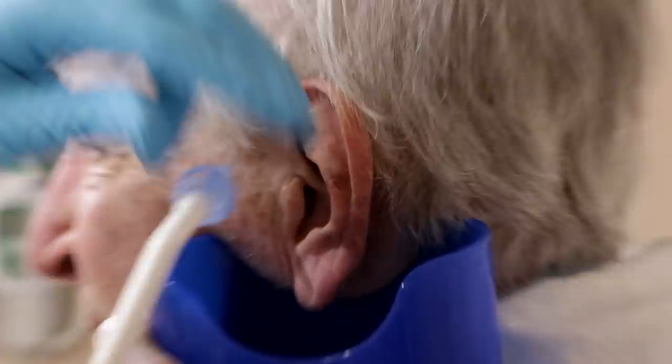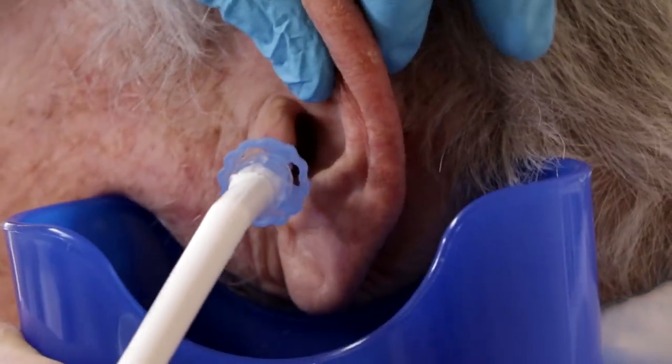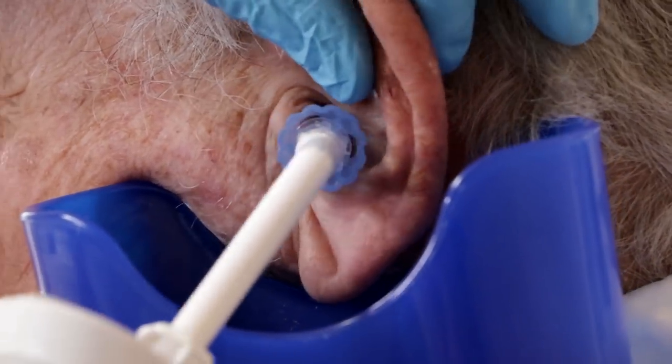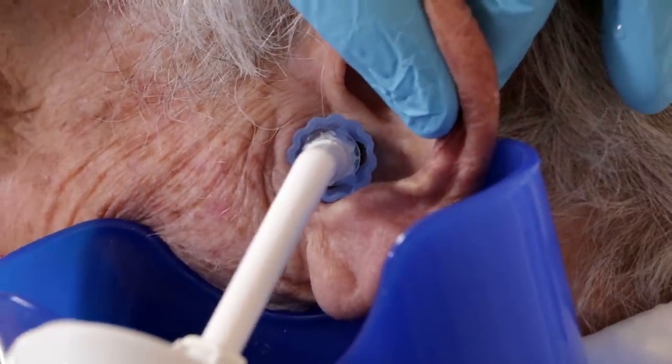I'll come in from this side. We're probably at about eight right now — okay, here we go.